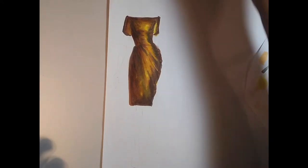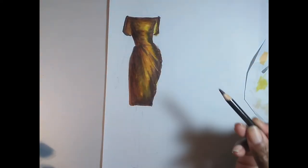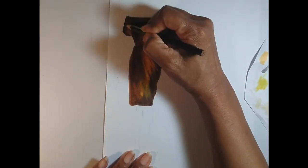Now let's move on and add some black colored pencil, and of course that's for the shadows.